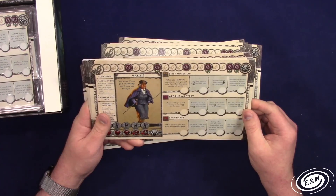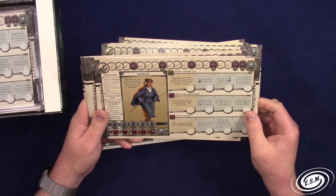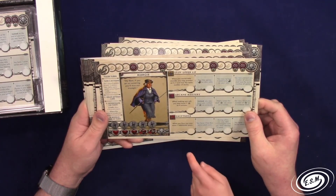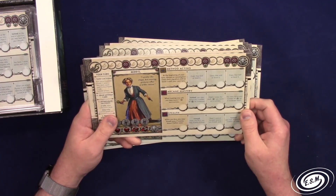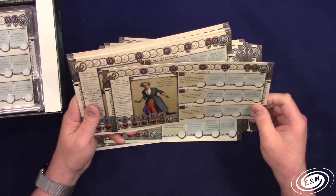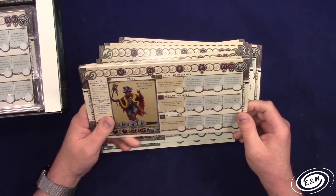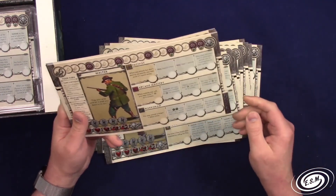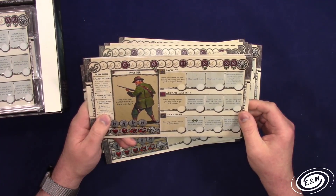Margie with her Stiff Upper Lip - when you would take wounds you may prevent up to three and lose the same number of sanity. With upgrades you can ignore tentacle rolls. Mural - Method Acting: at the beginning of your turn choose an investigator, copy their signature skill at level one until your next turn. Calming Presence - another investigator in your space may choose not to activate their insanity. Walter the Pacifist - when you attack but don't destroy an enemy, you may push it one space away.